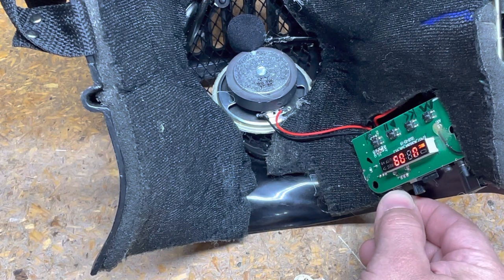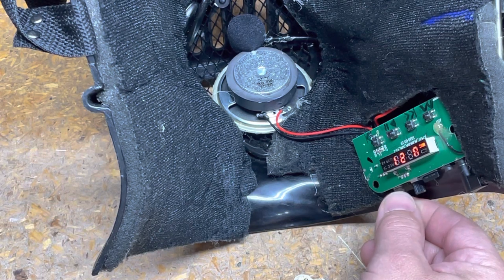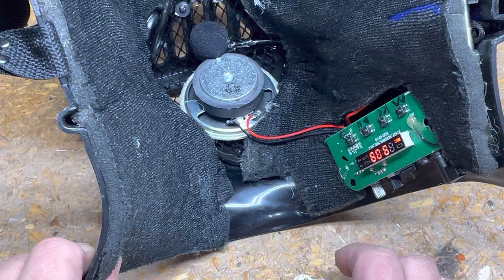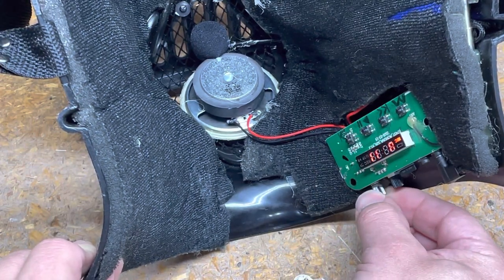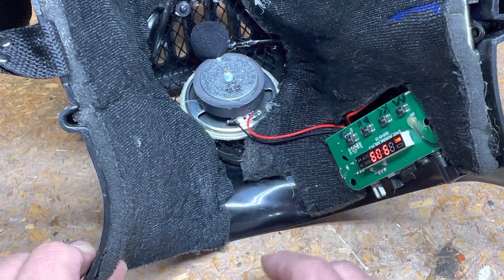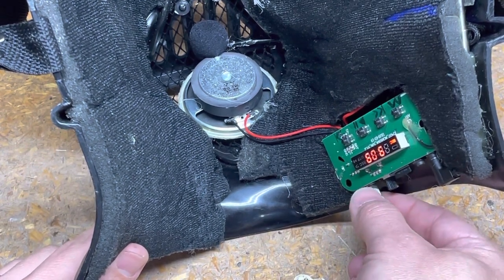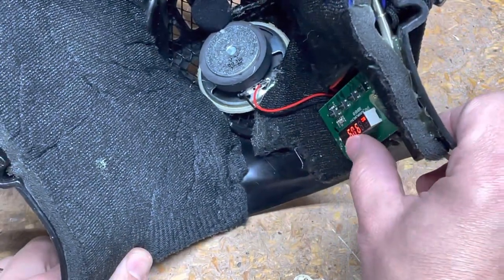It's just an all-in-one. The TF card plays fine and I can swap between that and other sources. It programs radio stations very easily — if you push and hold play/pause it goes through and programs everything it can catch. Just put your antenna up and let it program. It got like 20 or 30 stations.